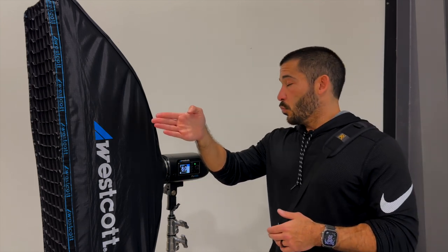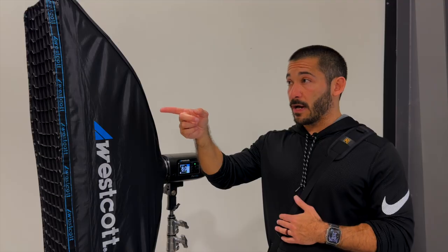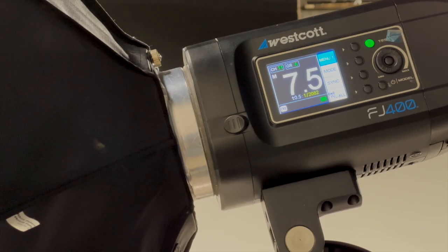The other light — the main light — is on 7.5, and you can see the flash duration is faster: 1/2082, which is going to freeze the action even better. Even though 1/1300 was fine at power eight, I have my Westcott FJ-X3S remote on my camera, and it's really handy because you can change the power from the camera. I'm on group A with this one — as I lower the power here, you can see the flash duration gets faster.